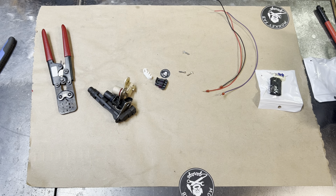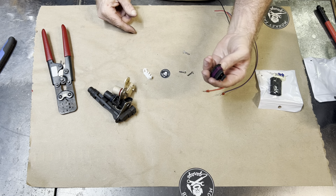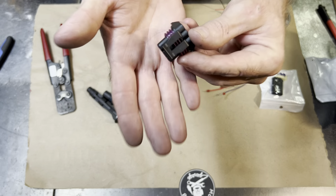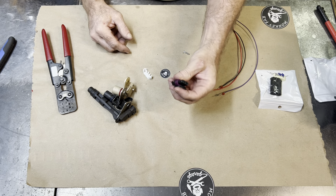Hey everybody, welcome. It's Mike with Monkey Fab and another connector. This is a fabulous little connector that we have today as a prime example of connectors and stuff.